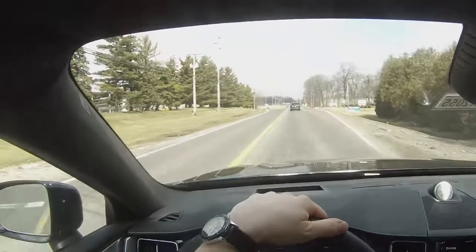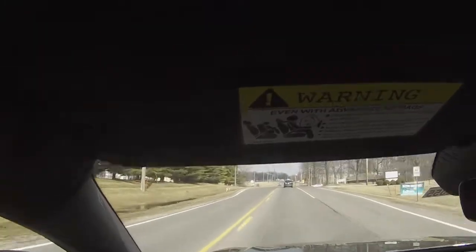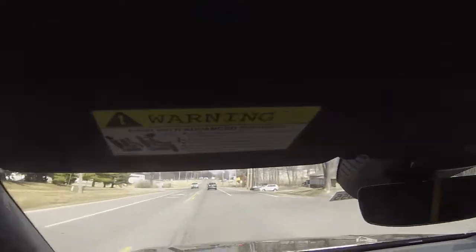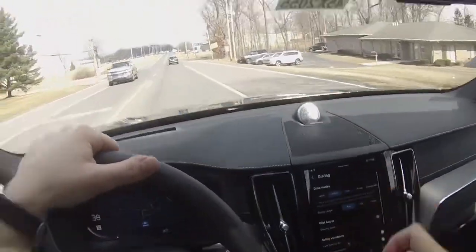We're going to roll across these railroad tracks here — a little bit rougher than your average Volvo, but that's what you're looking for in a Polestar Engineered. You want that performance-oriented suspension. Coming up, we're going to go around this roundabout and shoot off into the country, so I'm going to go ahead and select Polestar Engineered mode.